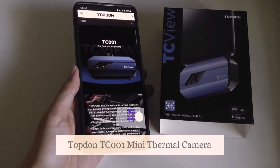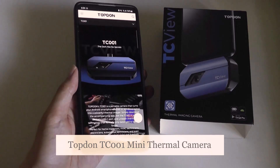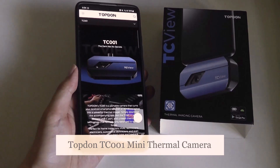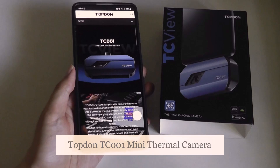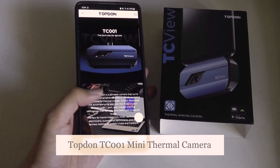Hey y'all, here are OSReviews. Today we're taking a quick look at the Topdawn TC001. This is a thermal camera that can connect to your smartphone using USB Type-C. This is pretty interesting because we have seen infrared cameras in the past which use IR bulbs to give you night vision, allowing you to see in the dark.